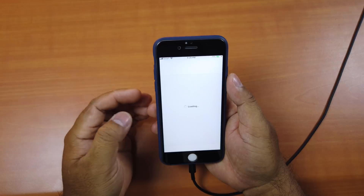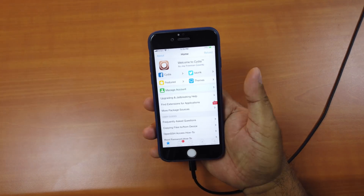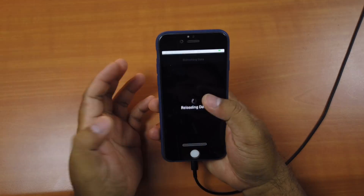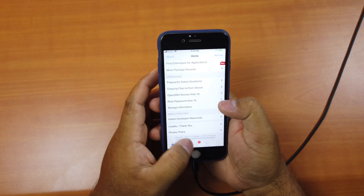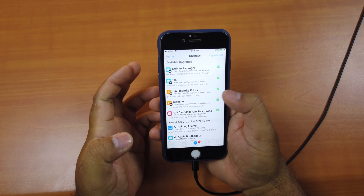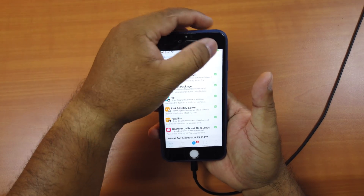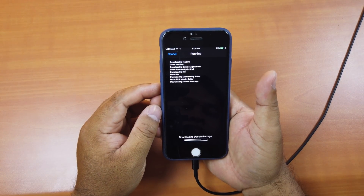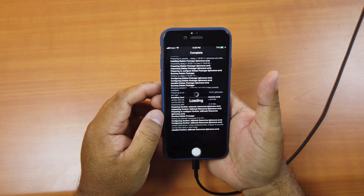Click on Cydia. This is what Cydia looks like. The updates look important, so upgrade all of them. Confirm, then click Restart Springboard.